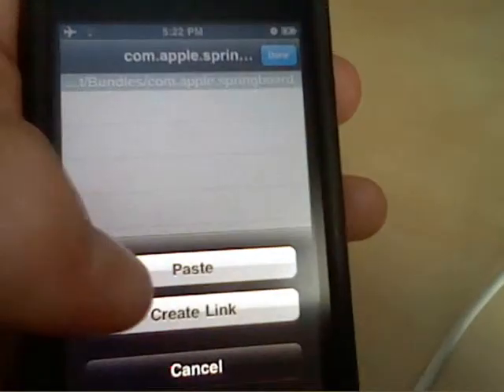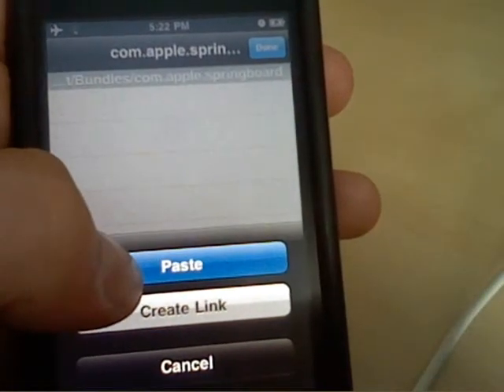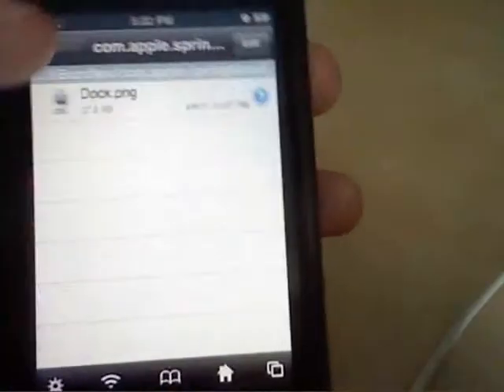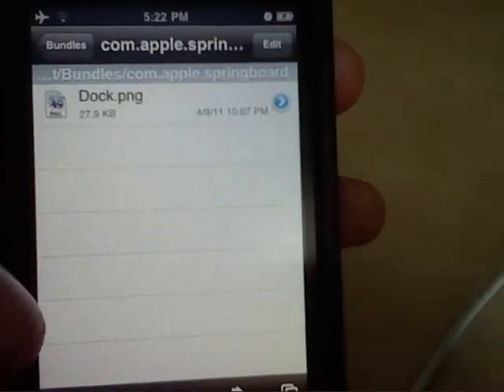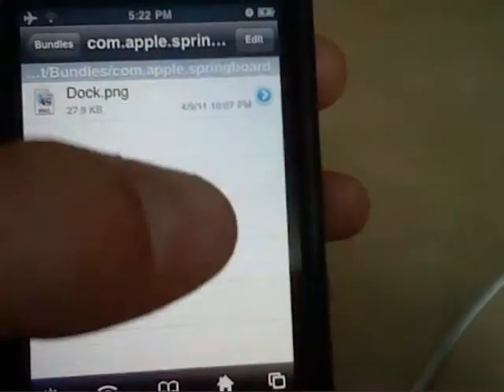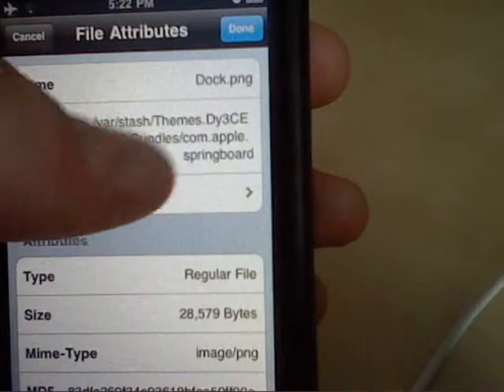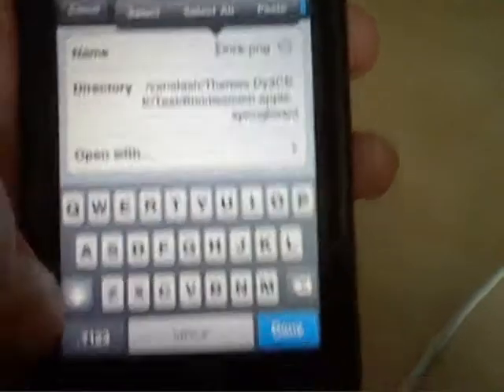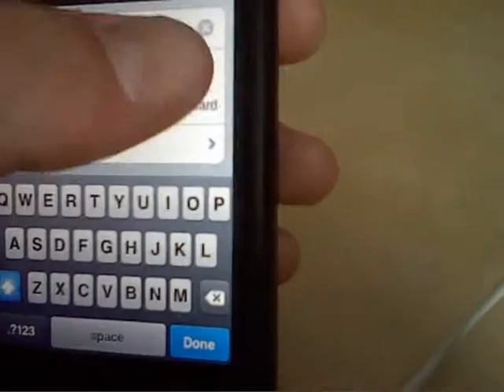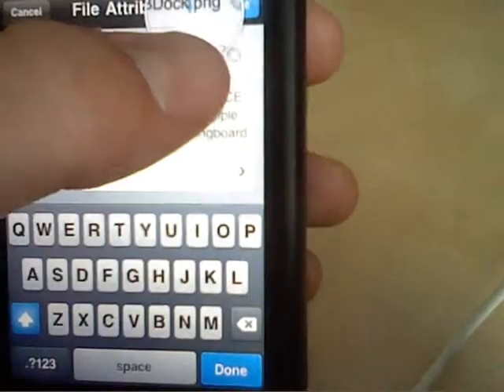And you're going to copy that file — you're going to copy the dock you want into there. Now when it's in there, it's still not going to work because dock.png is not correct still. So you're going to rename it sbdoc.bg.